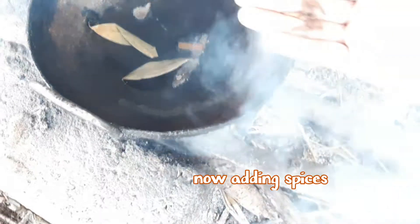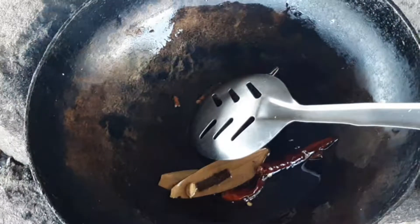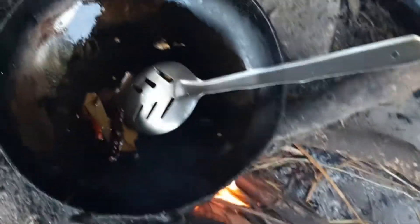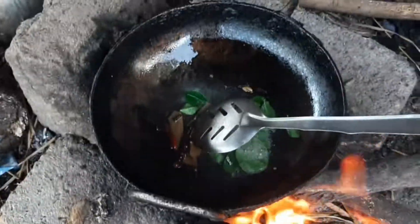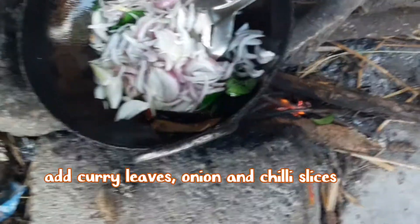Bay leaf and cloves, added two red chillies and slowly fry them and wait for two minutes. Now I am adding curry leaves and then onion slices and chilli slices. Let's fry it for two minutes.